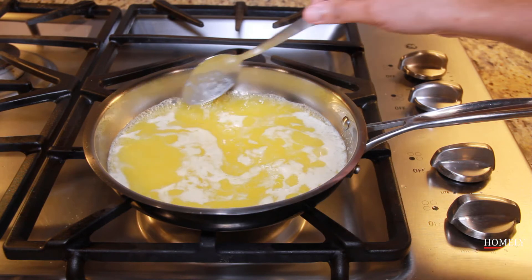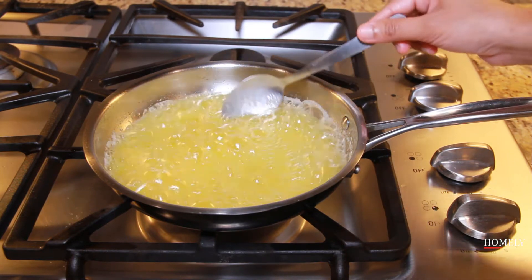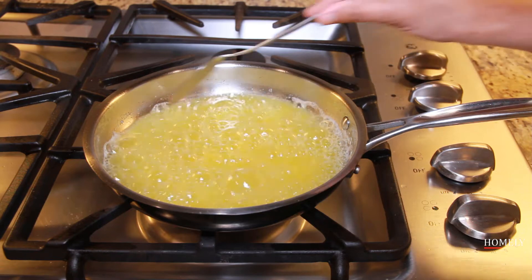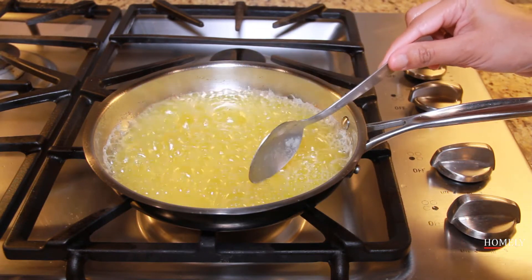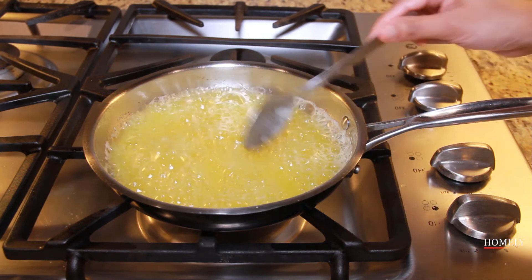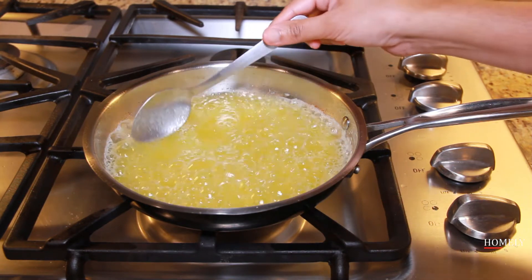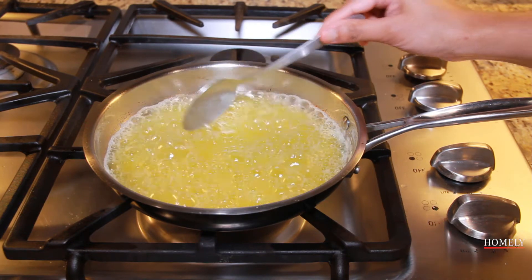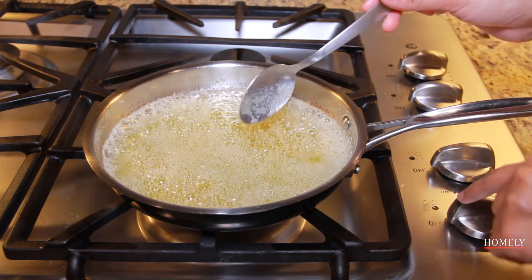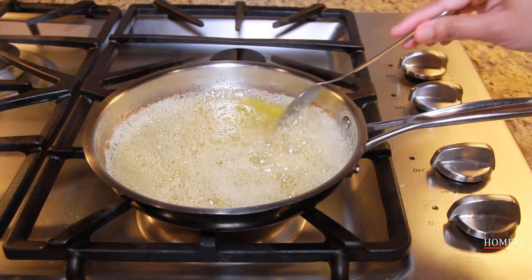I am going to cook for about 2 to 3 minutes. I am going to cook for 4 minutes. This is a light brown color.